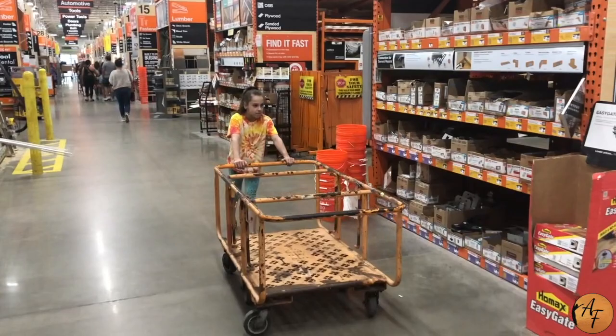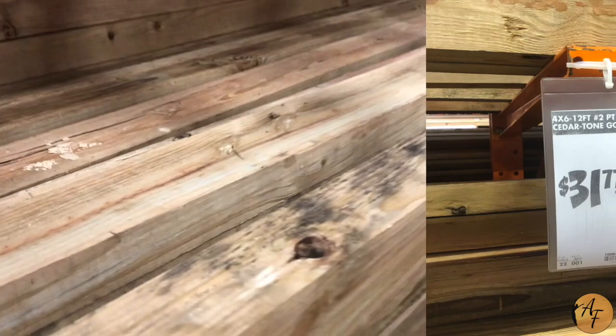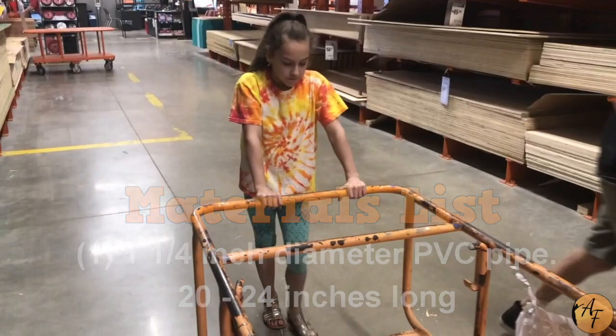First, we need to get all the materials. Two 12-foot 4x6 treated posts. One and a quarter inch diameter PVC pipe, 20 to 24 inches long.